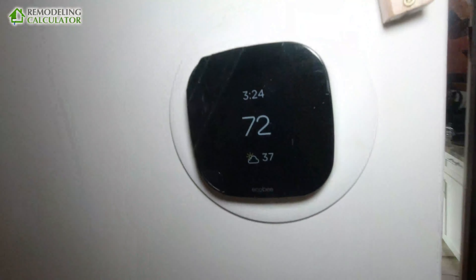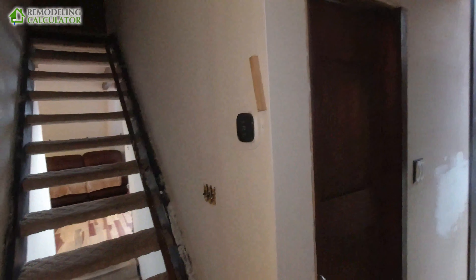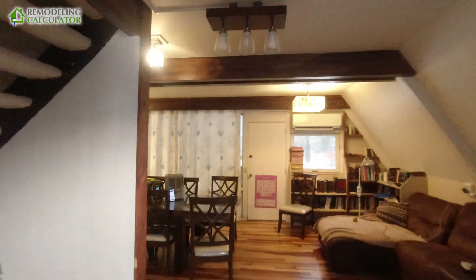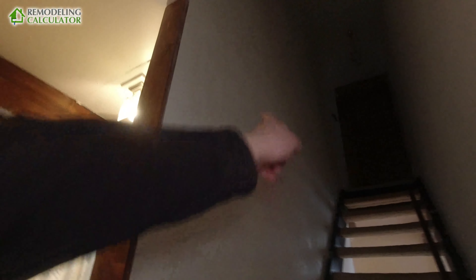If we walk to the other side of the space, here's my thermostat showing 72 degrees inside. It's not blowing directly at the thermostat — this is on the opposite end of the space. It's heating this entire space by itself. I do have a furnace but I haven't run it the whole season. This space is about 800 square feet, and it also heats the upstairs rooms.